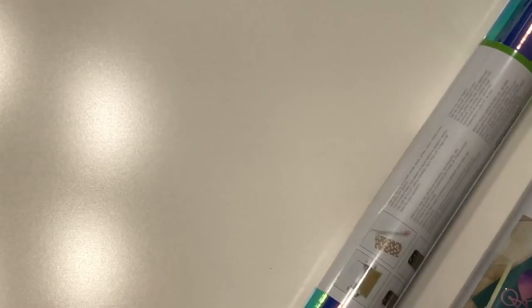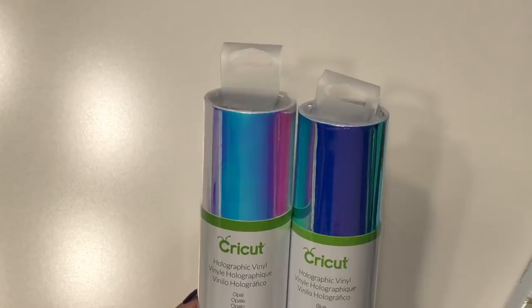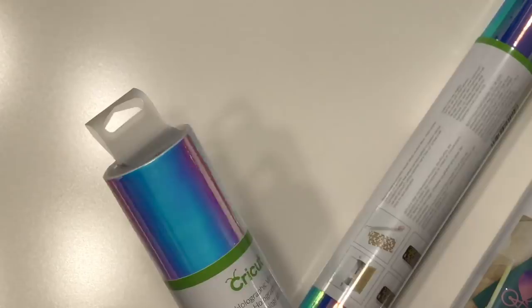They both would look so good, but I think I'm going to go with the opal. So I'm going to open this up and put this on my mat. Look at how pretty it is!